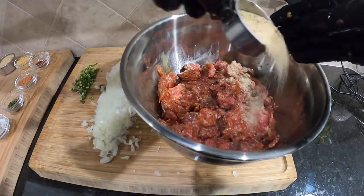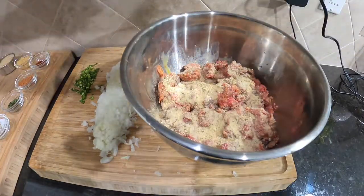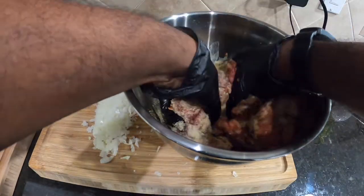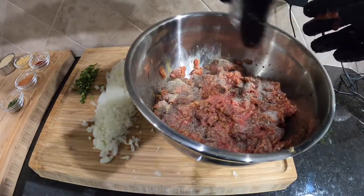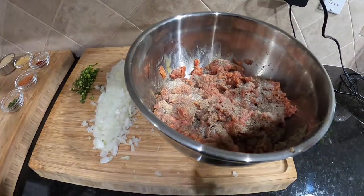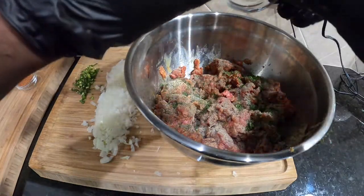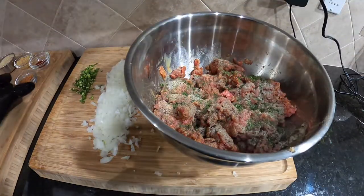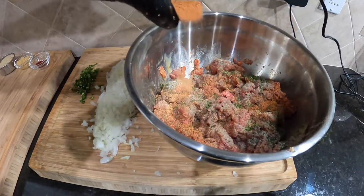Kind of sprinkle those in there — sprinkle in some breadcrumbs. Then mix it some more, adding our salt and pepper. I like to make sure things are spread evenly. Salt and pepper in there. Let's go and throw this parsley in, get that in there.